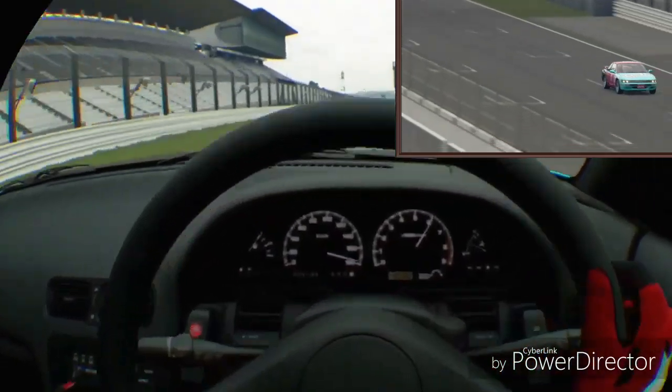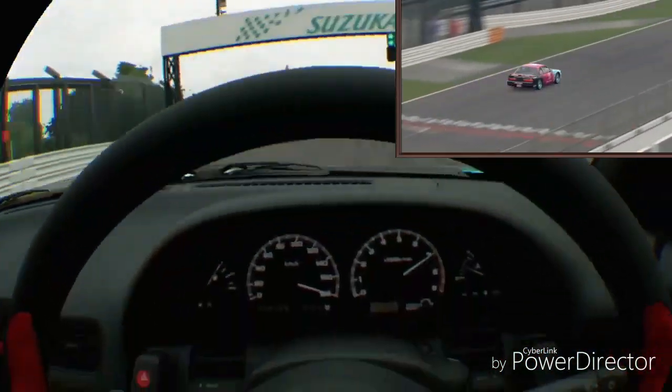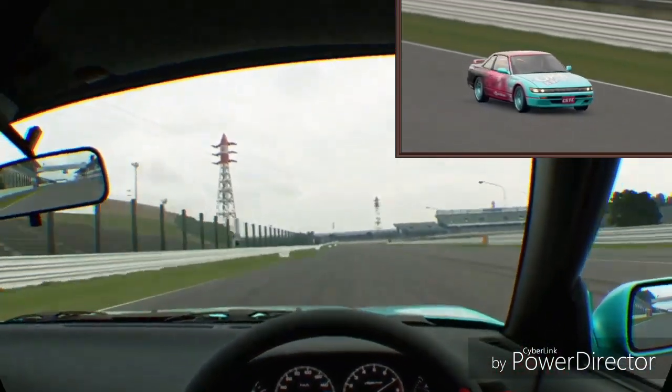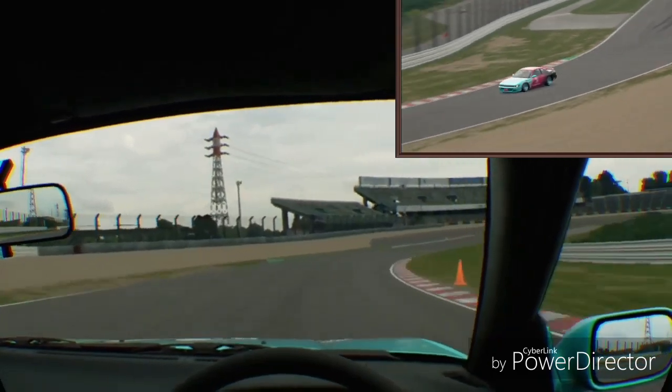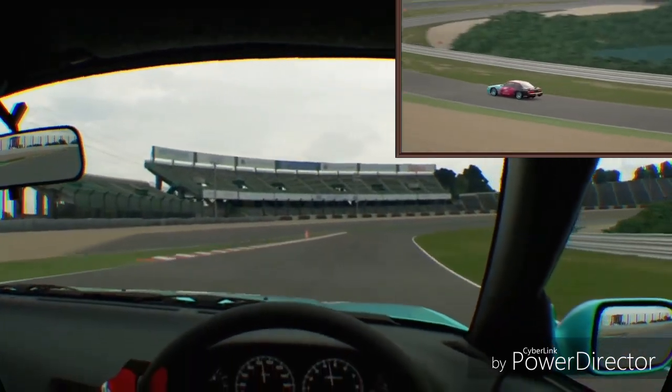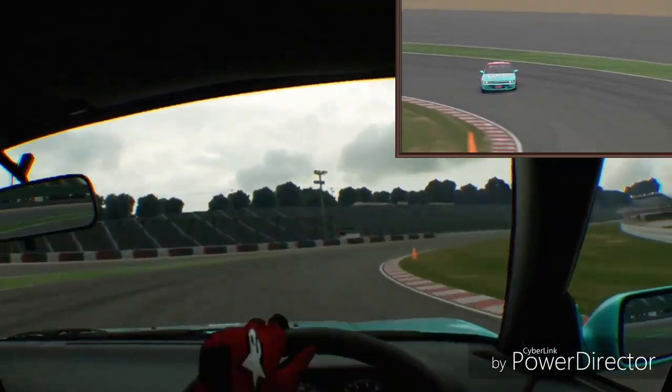So I'll just let you watch the rest of the video. You can see it really kicking on there. It tops out I think just from fourth into fifth and it's still got a little bit more power down. It's an awesome car — looks great, handles great. Really, really good drift car.